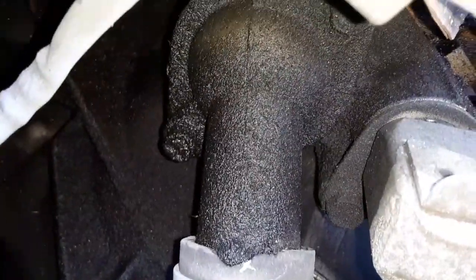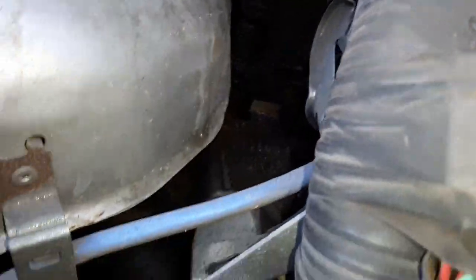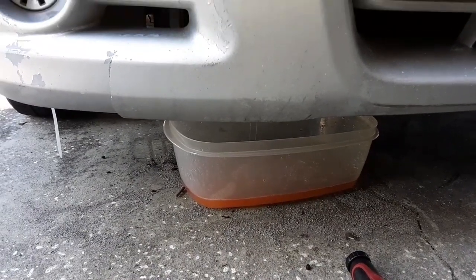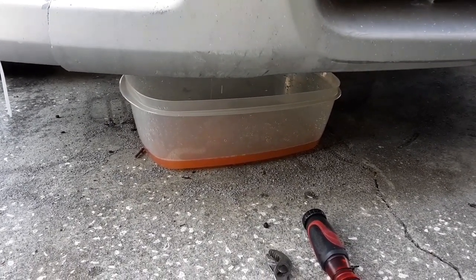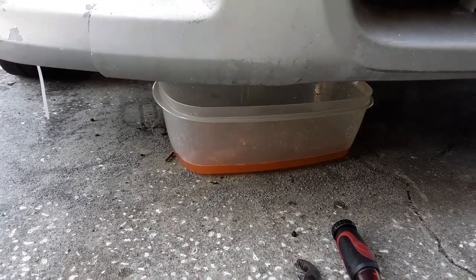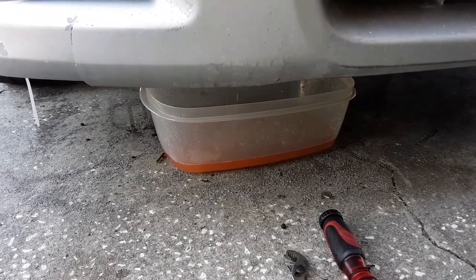It looks like we've got some kind of oil leak going on there. I don't think this car has ever had the PCV valve done, so I'm going to try to locate that and see if it might be causing the oil to push out there. While this is draining, I'll look up the PCV valve location and begin pulling off some hoses. The coolant is a nice pink color — the Amsoil coolant is yellow, but the coolant boost gives it that pink tinge.